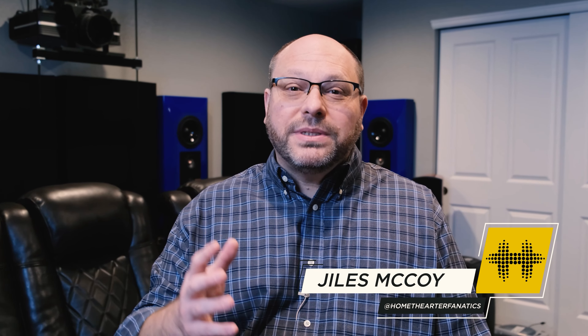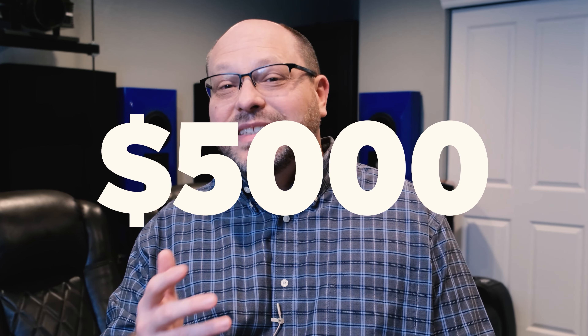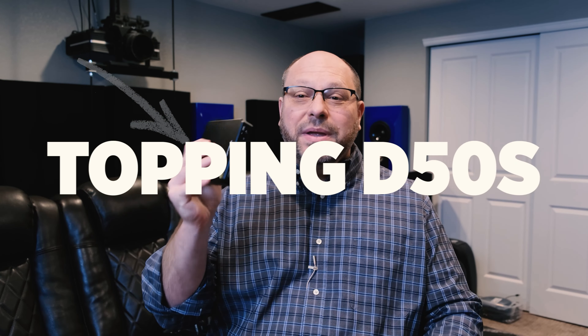Let me tell you a story. This story is about a fantasy world where amps and DACs for your headphones were expensive — where you had to spend $5,000 to get a stack just to listen to music on your headphones. Well, that fantasy world doesn't exist, because in the real world you can get things like this. This is the Topping D50S, and this guy's $250.